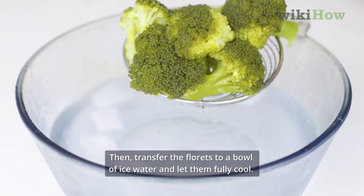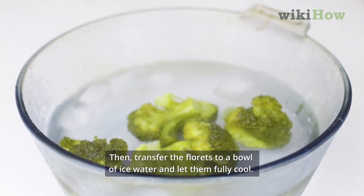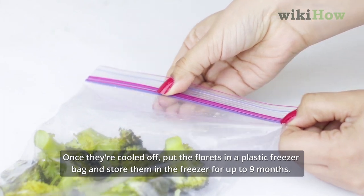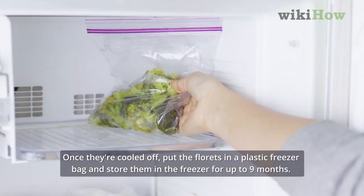Then transfer the florets to a bowl of ice water and let them fully cool. Once they're cooled off, put the florets in a plastic freezer bag and store them in the freezer for up to 9 months.